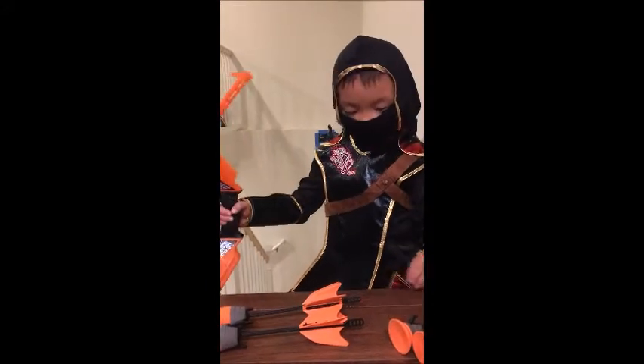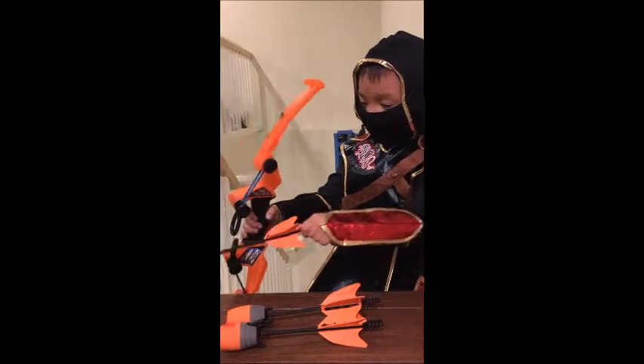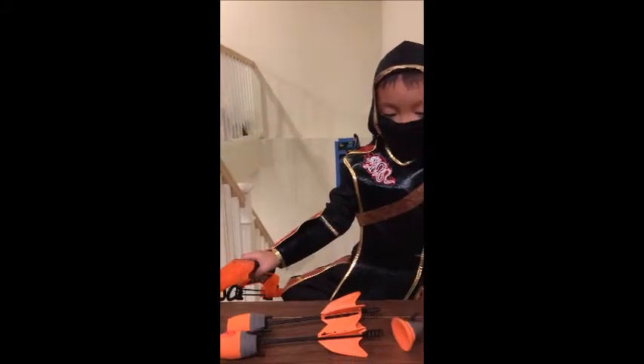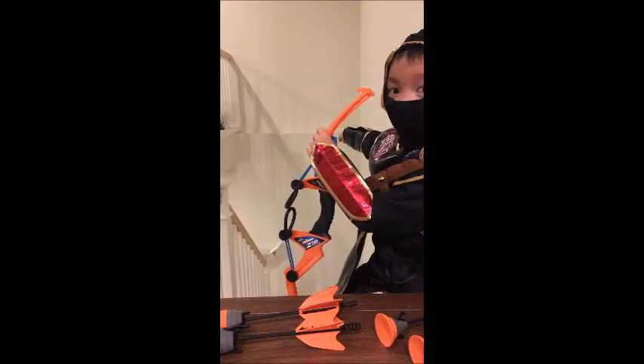And then, when you want to use this bow, you have to connect it, then let it go. That's what it comes with.